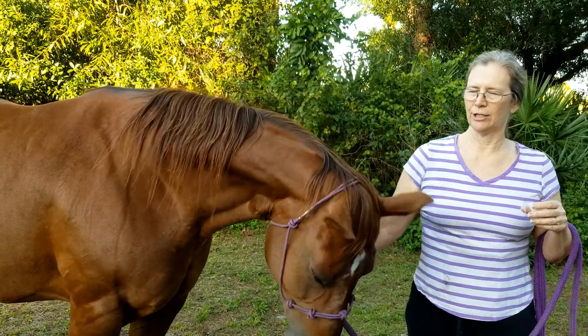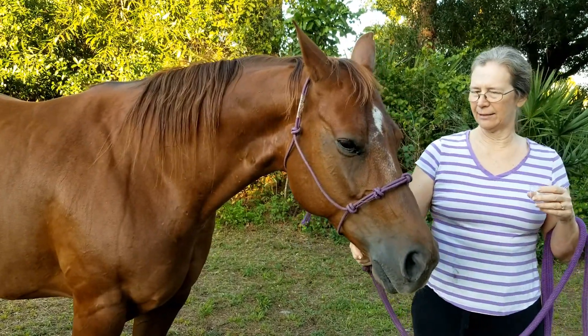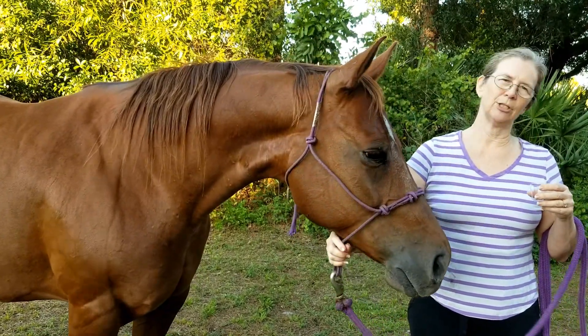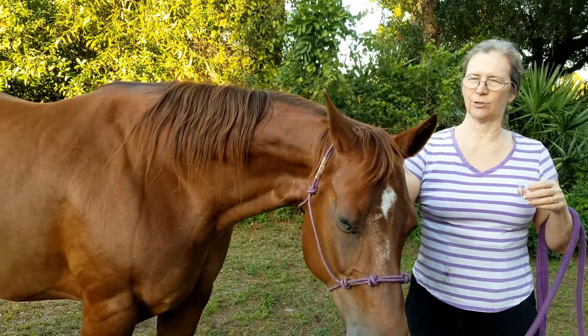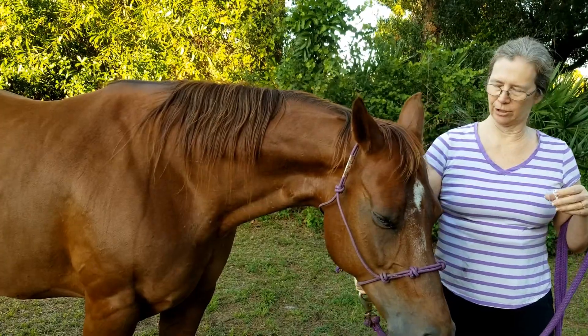Mandy is due June 1st. She doesn't have a full bag yet, so I know she's not close to foaling, but she's usually pretty easy to get some milk out of even when she's not ready to foal. So I figured she would be a good one to use for us.